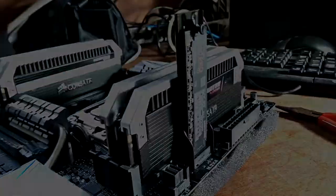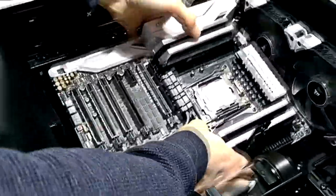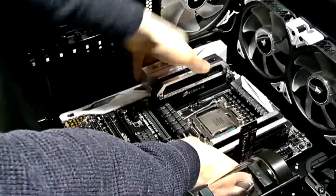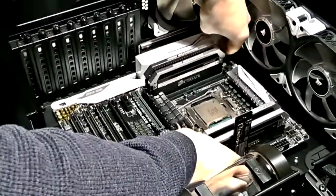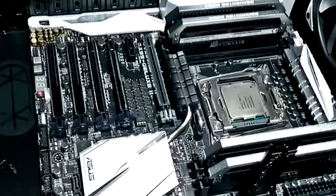Here we have the motherboard installed with the memory and the SSD. We're going to be dropping this into the case very gently and getting it worked into place so we can get the screws installed. Now that the board is in place, we can secure it with screws.